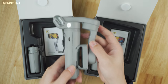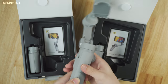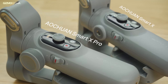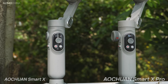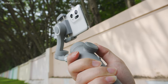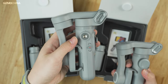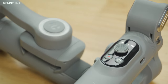Like most phone gimbals on the market, the Smart X series is also designed in an easy foldable form, which makes it easy to carry around in a backpack. Compared to the standard Smart X, the Pro version's indicator lights are replaced with a small OLED display showing modes and battery states. A focus control dial is added on the side of the Pro model, while the standard version replaces it with a ¼ inch thread, which seems to be even more useful for accessories. Apart from these differences, they look almost the same.